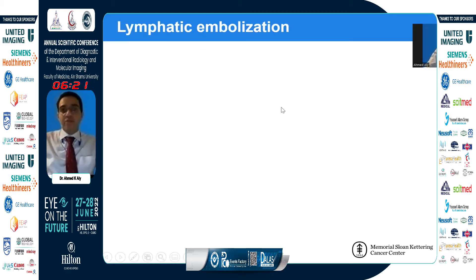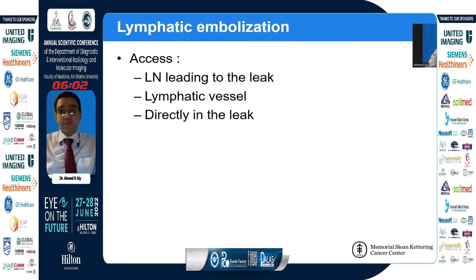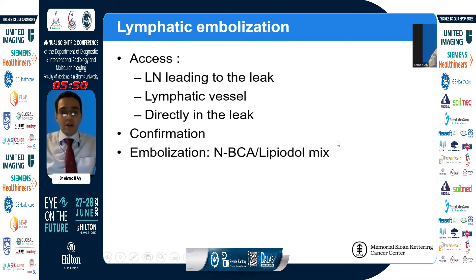Once we identify the area of leak, the next step is glue embolization. We use a 22 gauge needle and access either the lymph node leading directly into the leak, or a lymphatic vessel leading into the leak if it's large enough. If all else fails, we can directly access the area of leak and inject glue there — the local inflammatory reaction can sometimes seal the leak. Once in the vessel or lymph node, we confirm location and embolize using a combination of glue and lipiodol.